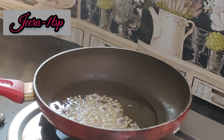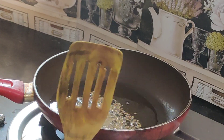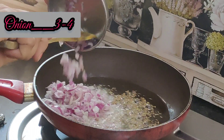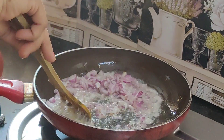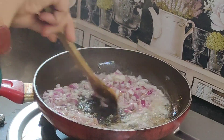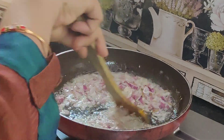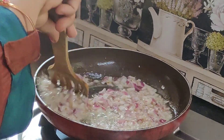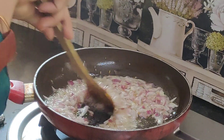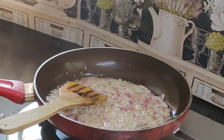I put the onion in first. After taking it, I made the onion chopped. I put the onion — three to four pieces.